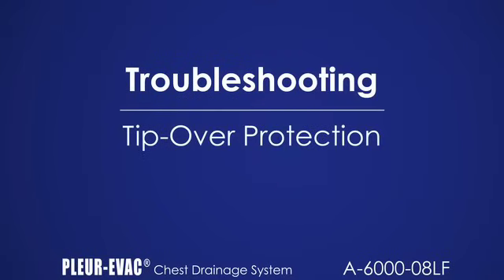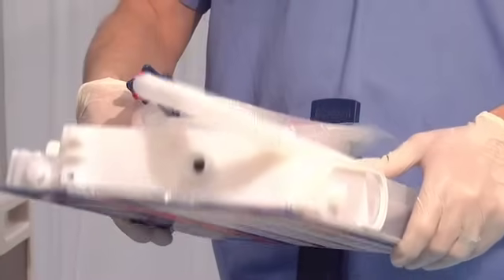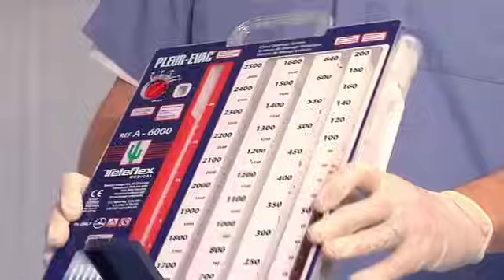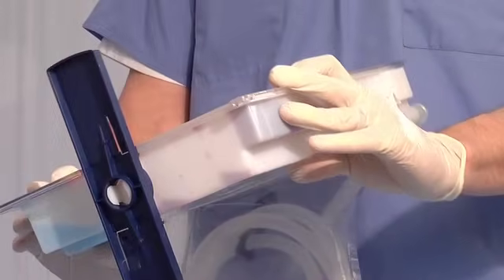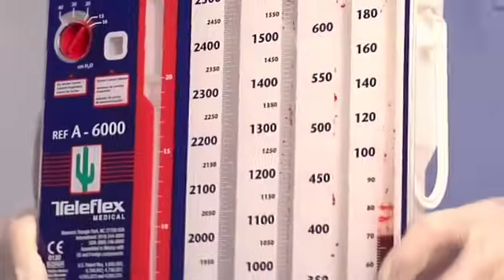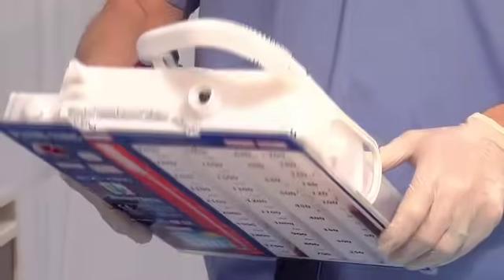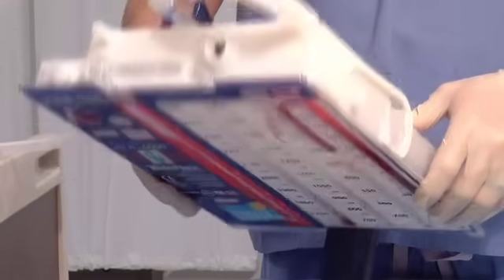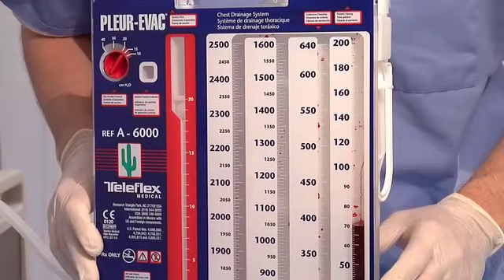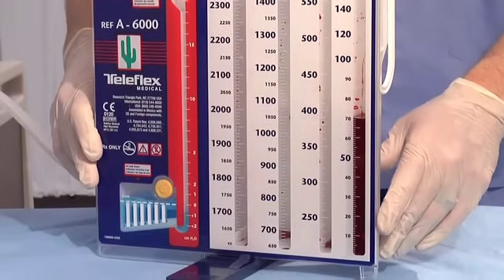The A6000 has built-in protection to protect the fluid from exiting the water seal during clinical use when tipped over. Do not turn the product upside down. While fluid remains in the seal when tipped over, in the absence of suction with this technology, the seal can be broken. Note, fluid can cascade among the four sections of the collection chamber. To restore the unit upright, note patient and fluid levels and either replace the unit or continue use in accordance with hospital policy.